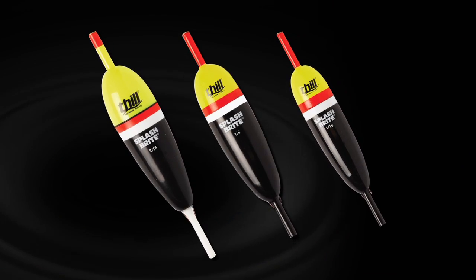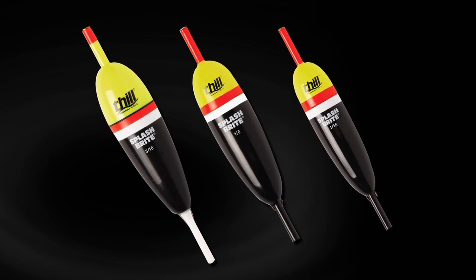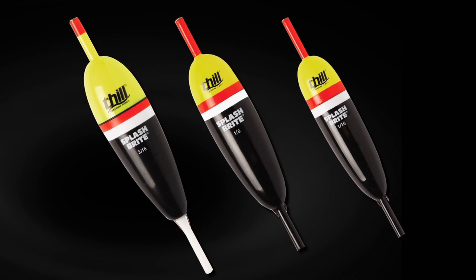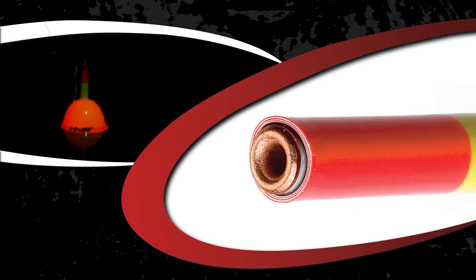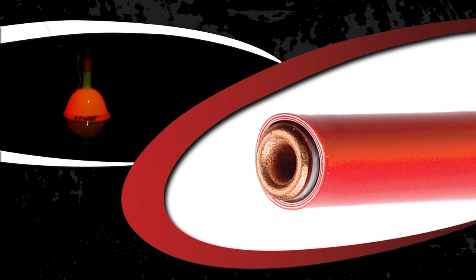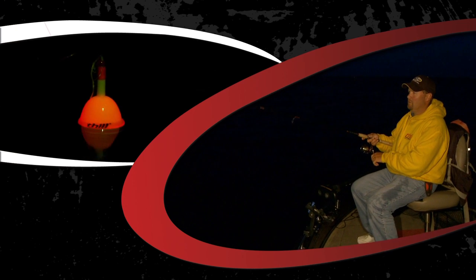The Thill Splashbrite is now available in three sizes, making it the perfect lighted slip float for all species ranging from crappie to catfish and walleye. Equipped with a brass grommet in the stem, guaranteeing easy line slide and providing a minimum of 30 hours battery life, the Thill Splashbrite is the perfect lighted slip float for every trip to the water after dark. Simply cast your line out and let the Thill Splashbrite do the rest.